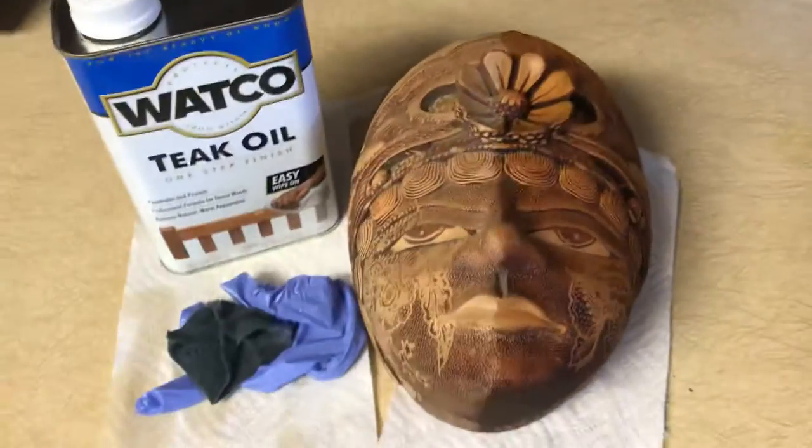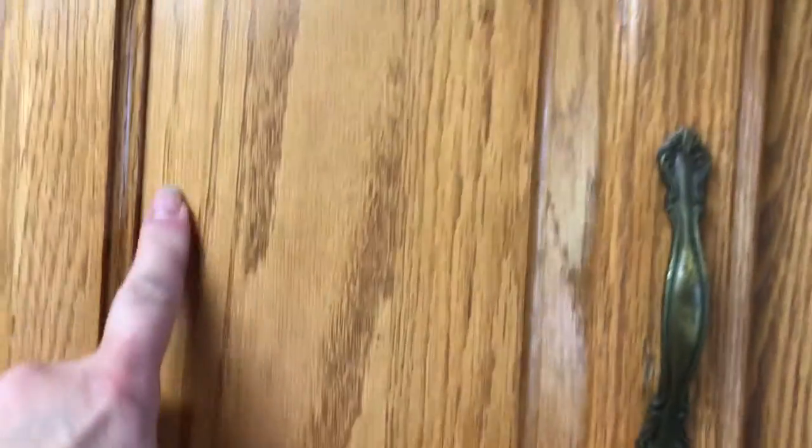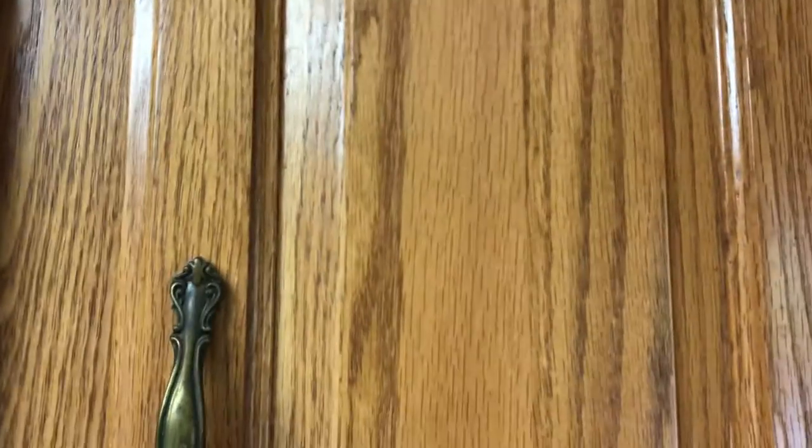I've also used teak oil on my cupboards. They were getting kind of dull — this house is forty years old or even longer. But you can see they're still kind of shiny from when I did it. I just used the teak oil on them.